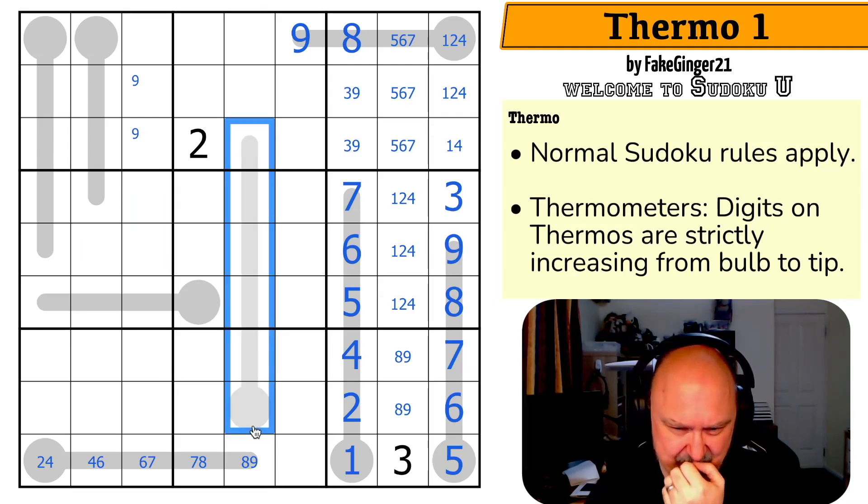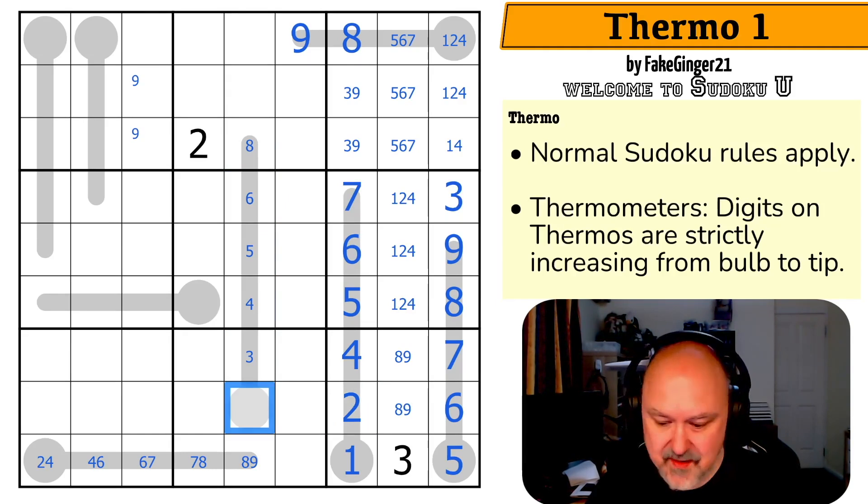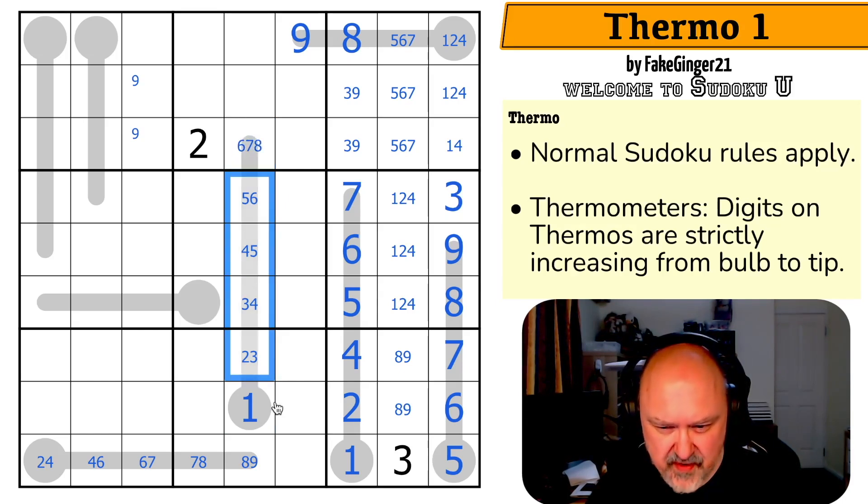Do I pencil mark this entire thermo? Because there are a lot of digits looking at it. This is maximum eight. This is maximum six, because it can't be seven. Maximum five, maximum four, maximum three. This isn't maximum two because it can't be two. This is one. This is two-three, three-four, four-five, five-six, six-seven, eight.